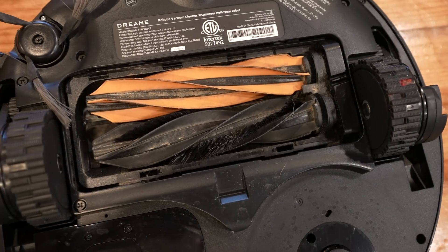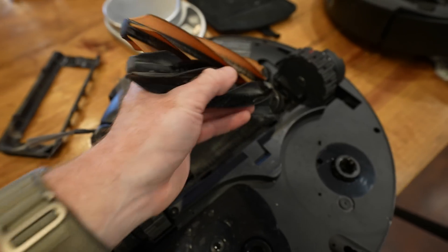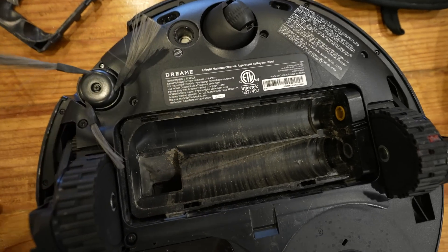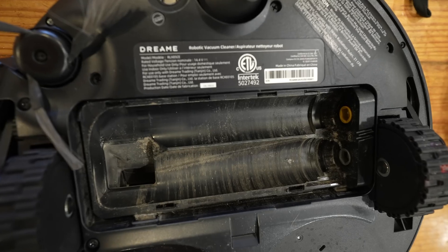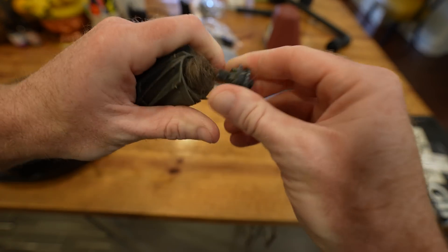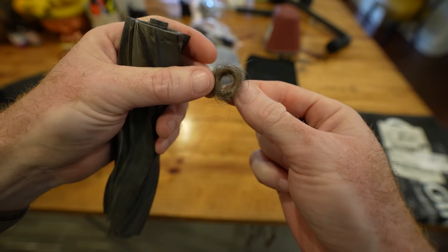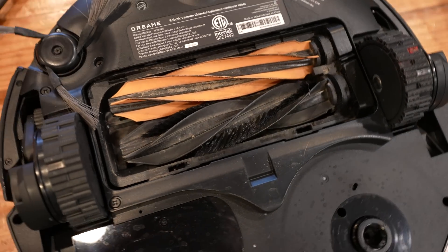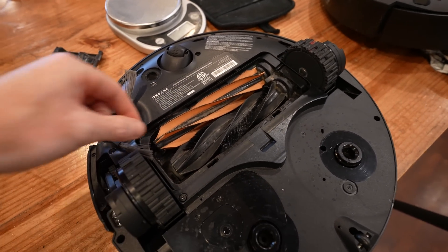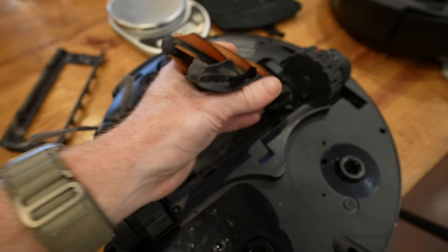They also changed the design of the brushes on this one — this is their Hyperstream Detangling Duo brush. They're only attached on one side to the vacuum and spin in a way that works debris toward the unattached end. Historically, longer hair from people or animals would collect on the ends of the brush. Dreamy's solution here is to turn the brushes so that it forces debris away from the attached side, hoping to push everything into the bin. This is something new that wasn't on the X40 Ultra.